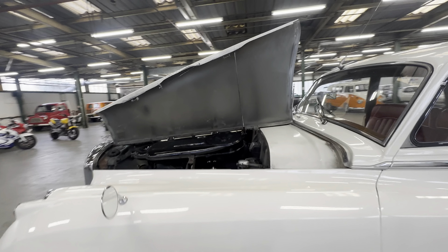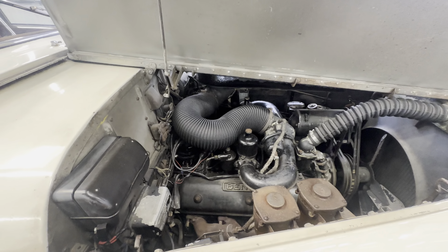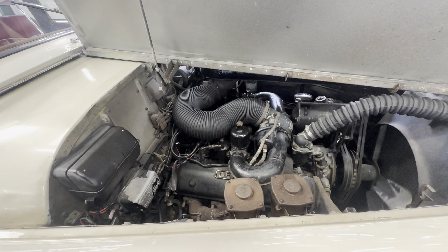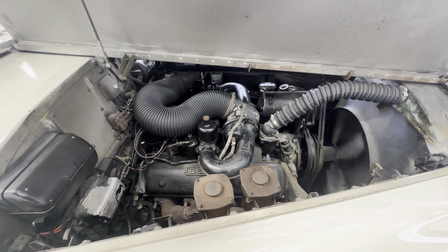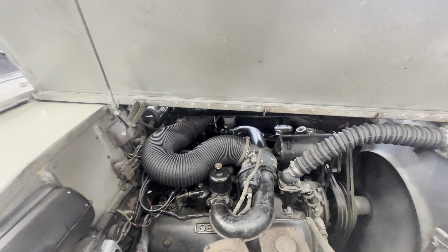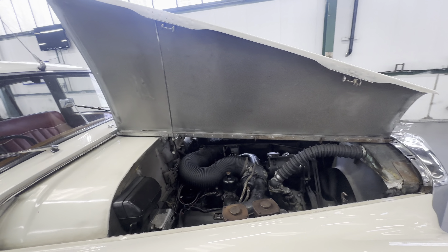Engine bay — 6.2 litre V8 — all nice and presentable in there. James is going to fire it into life for us. It wants a little bit of a tune-up if you're being picky. I think it wants a nice gentle drive down the road with it just not having been used for a while — started and stopped, started and stopped. Fires straight into life — second time around, that was James letting go of the key too quick. A little bit of a rev, no problems there, but just running a little bit rich from what we can see. A nice gentle drive down the road will clear that through.